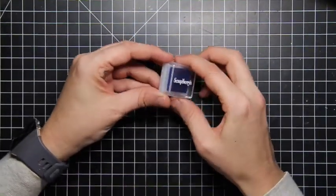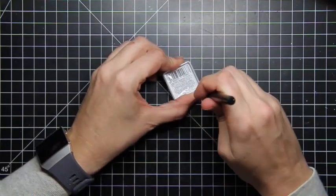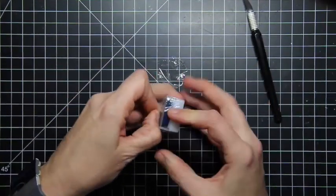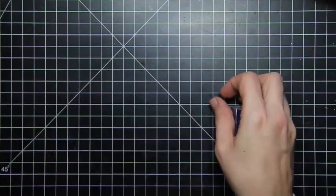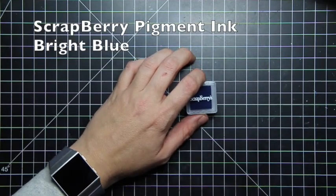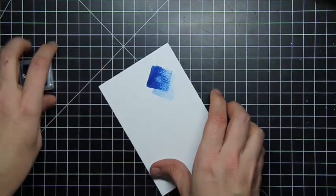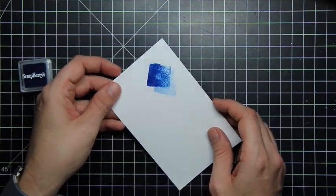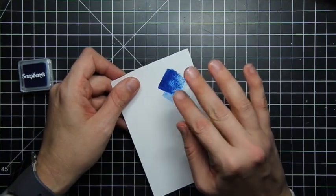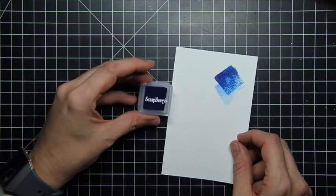We'll start with — it is a Scrapberry ink. It's the pigment ink from Scrapberry and it is a really fun color. It's got that lovely pigment blue ink. It stays wet for a little bit so you can actually emboss on this ink if you are quick enough. So Scrapberry blue ink.